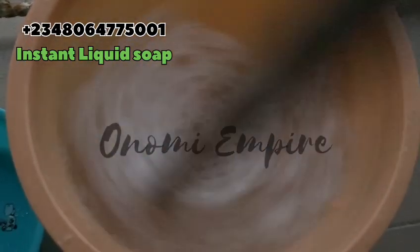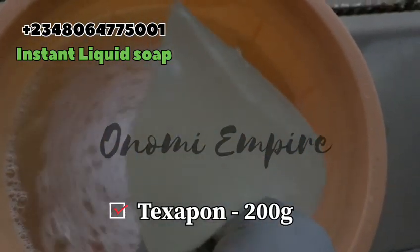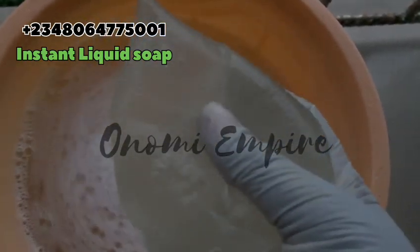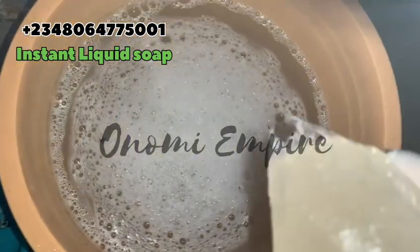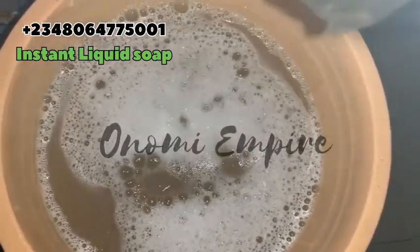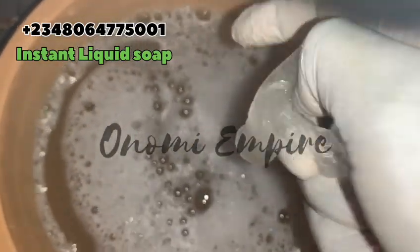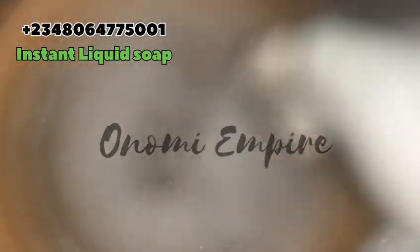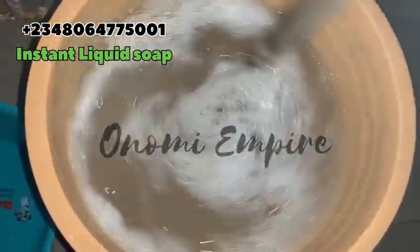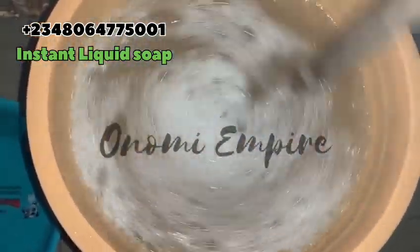Now we are going to add the next ingredient: Texapon. This is a foaming booster agent that also helps to make our soap lather really really well. It's already dark because I came home late from work, so I turned on the light so you could see clearly. I'm adding the Texapon after the nitrosol. Follow this process — fast fast — if you're always in a hurry like I am.